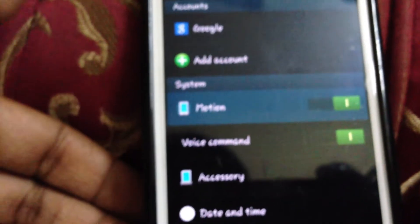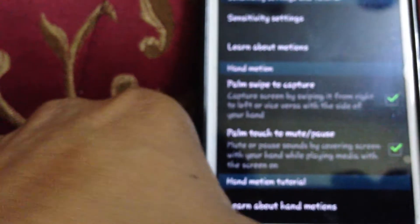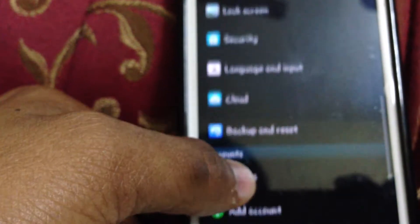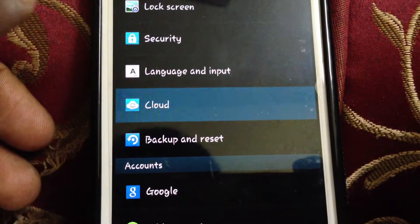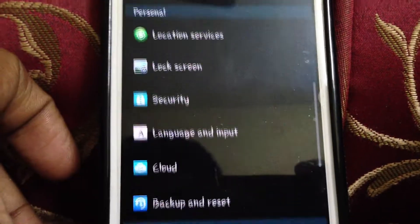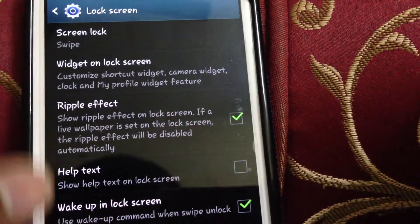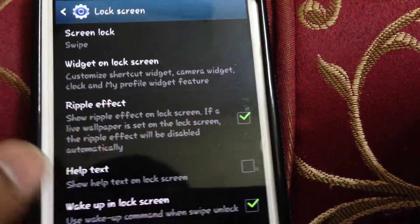The motion gestures are still the same — you can add all these motion gestures as you want. You also get a new option called Samsung Cloud. In the lock screen settings, you can add a ripple effect, and you can wake up the lock screen by saying 'Hi Galaxy' or whatever voice trigger you want.